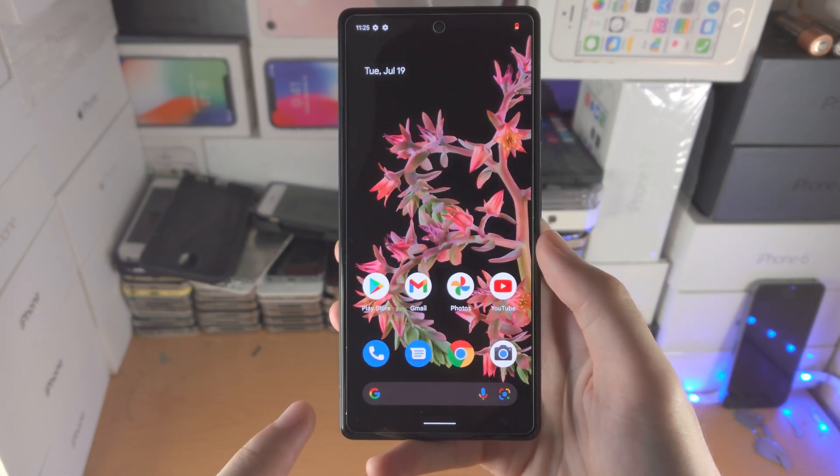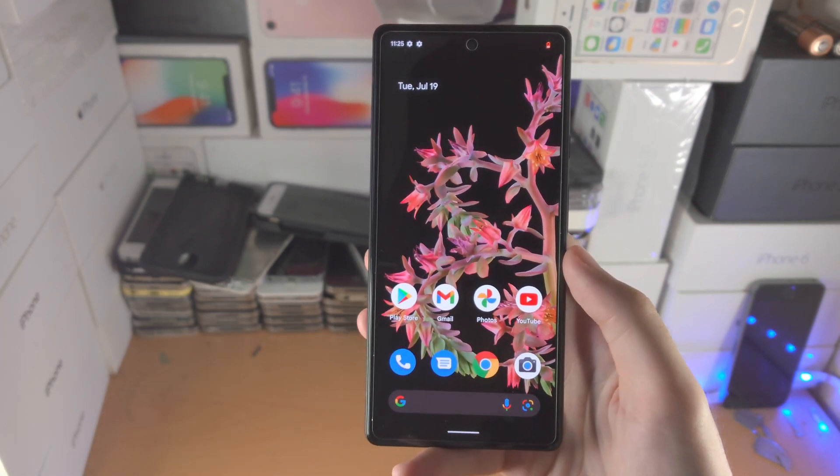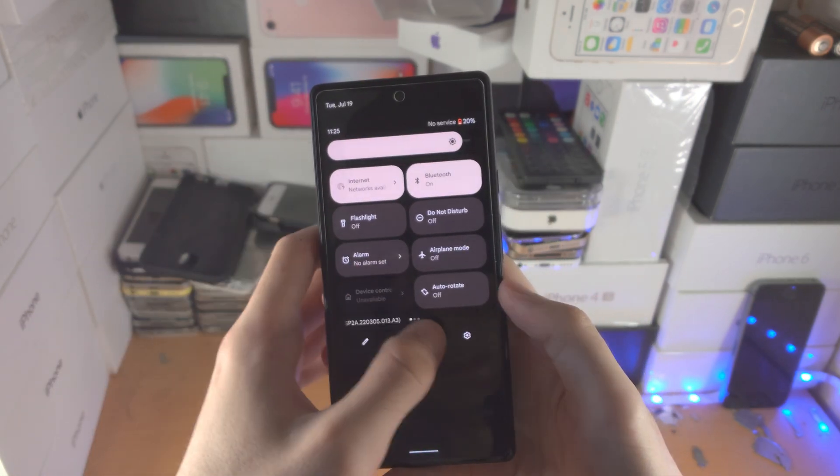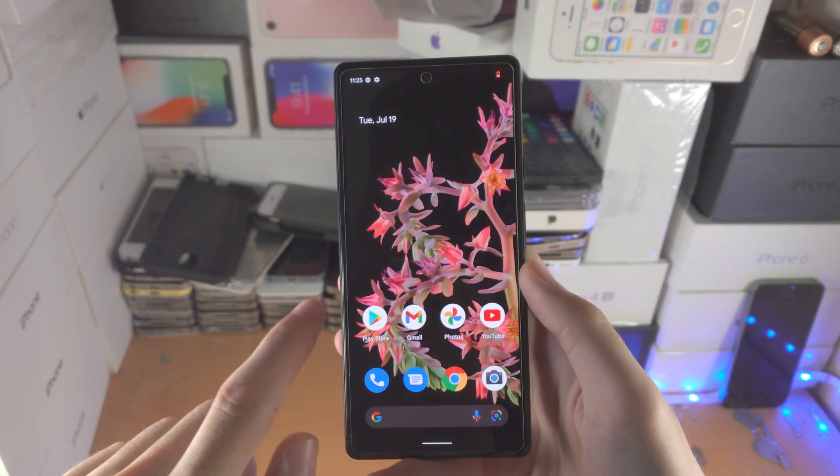Welcome everyone. I would like to show you how to close out of apps on Google Pixel 6 or 6 Pro. So here is the deal — when you close out of an app, you just slide up and release your finger.